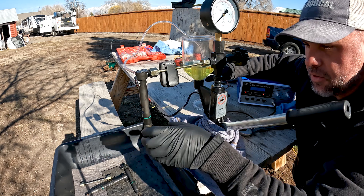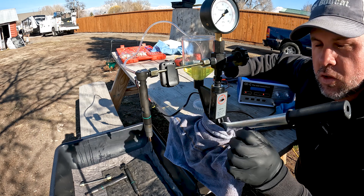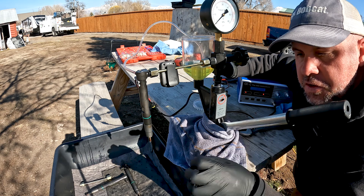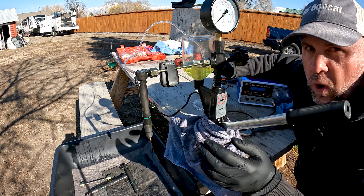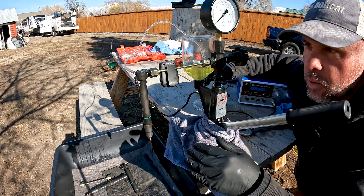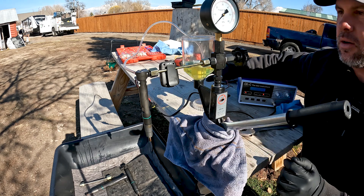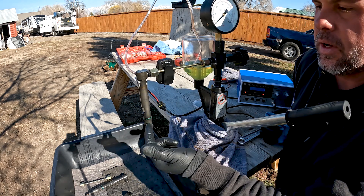That stuck-open pintle is just allowing fuel to spray out. I did a video where the engine was billowing white smoke everywhere, and that was caused by this injector being stuck open — just dumping raw fuel into that cylinder. We think of fuel as causing black smoke, but in this case it was white smoke because there was so much unburned fuel going in. That's one way to confirm this injector is bad: we can see it is stuck open.